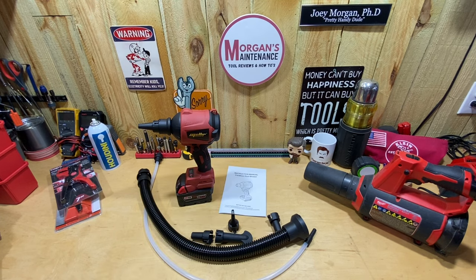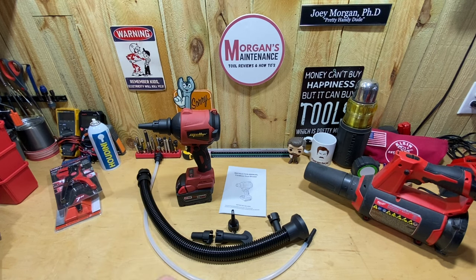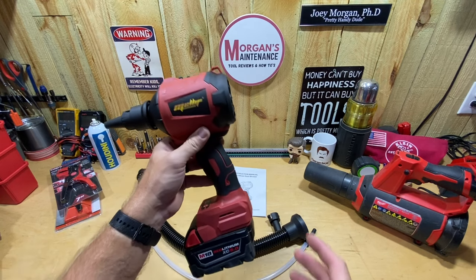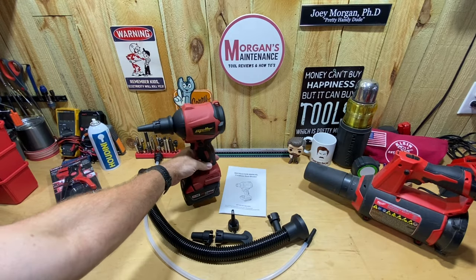Hey guys, Morgan's Maintenance. Today's tool review is for a product I typically don't buy — I'm talking about third-party tools, like battery adapters to swap my Milwaukee batteries over to a Bosch tool or something like that.